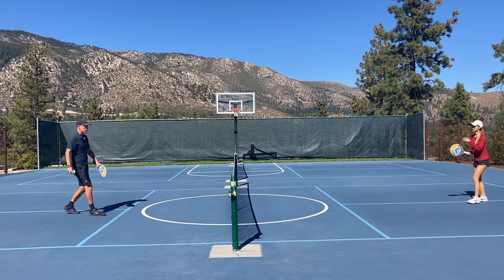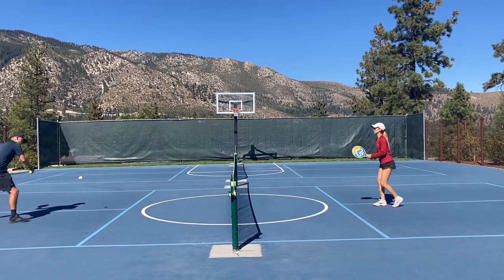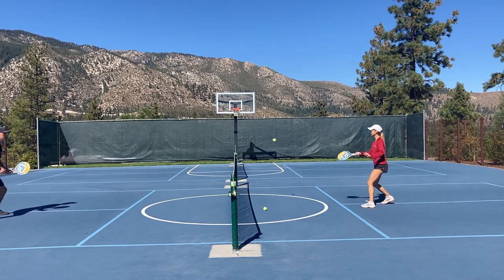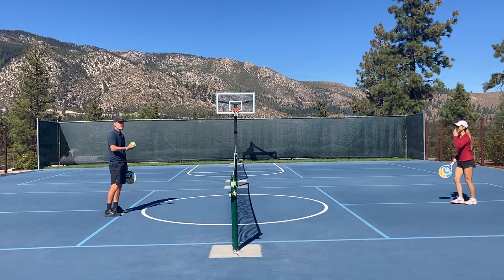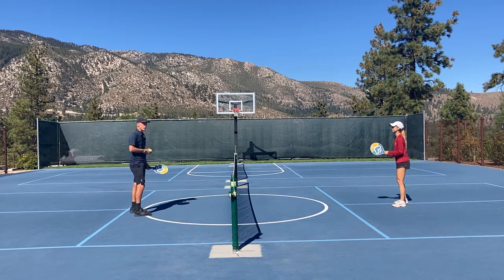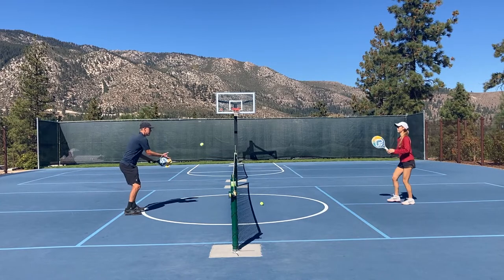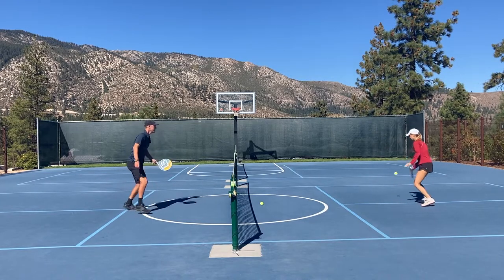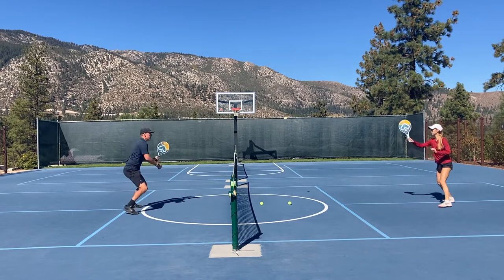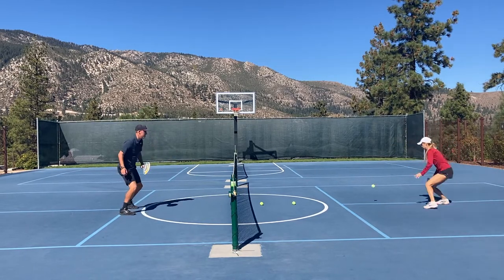Then we can switch roles — she comes up and tries touch volleys and I'm just trying to play a nice cooperative ball back to her. Next we'll go volley to half volley. I'm going to stand closer to the net, taking everything as a volley, and my goal is to put it right next to her feet so that she has to play a half volley. I'm trying not to hit too hard so that she can have some success, but if I can hit my target, I'm really forcing her to play a half volley, which is a good skill especially when you're transitioning to the net.